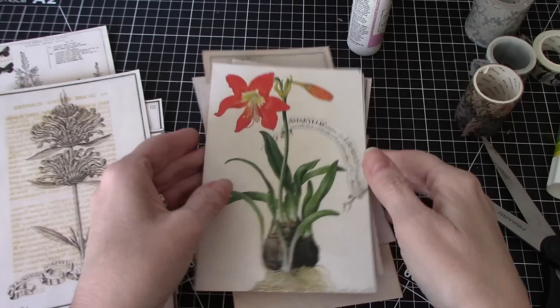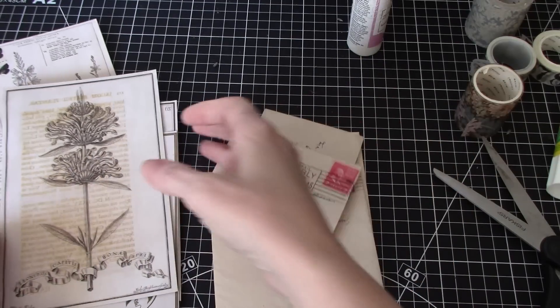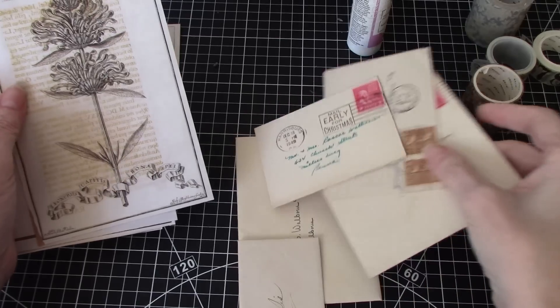So let's see how many of these we can do — I'm not sure how many envelopes I have here. I have several... I forget, but 20 vintage envelopes left.